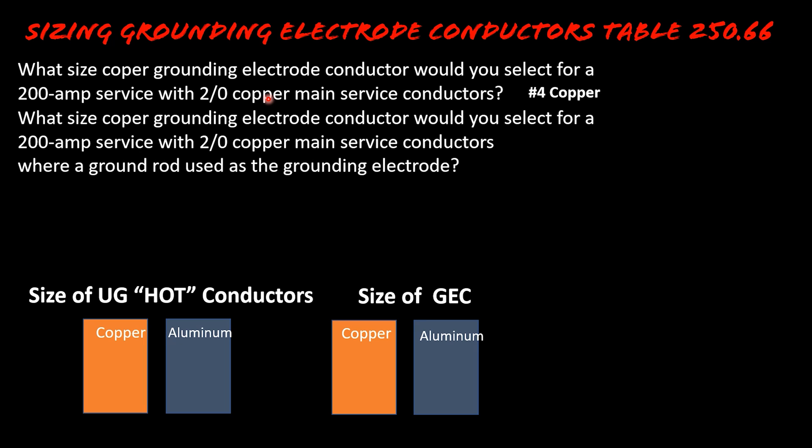Now let's look at this question: what size copper grounding electrode conductor would you select for a 200 amp service with 2 AWG copper main service conductors, where a ground rod was used as the grounding electrode? So immediately you're like, 'Boom, I got this — I head to Table 250.66.' This is where the breakdown happens. I'm going to give you some simple tips so you know how to raise red flags when you're in the testing center or out in the field.